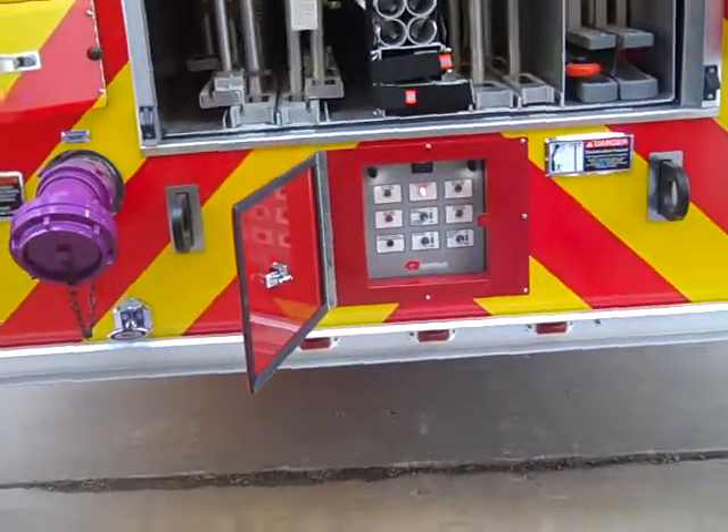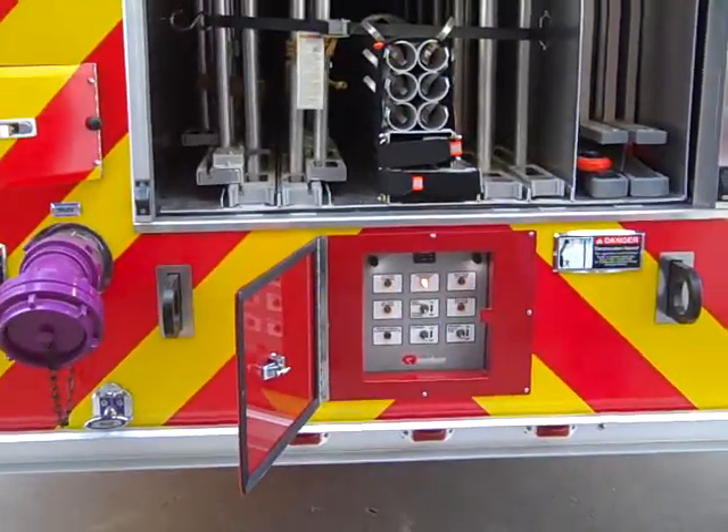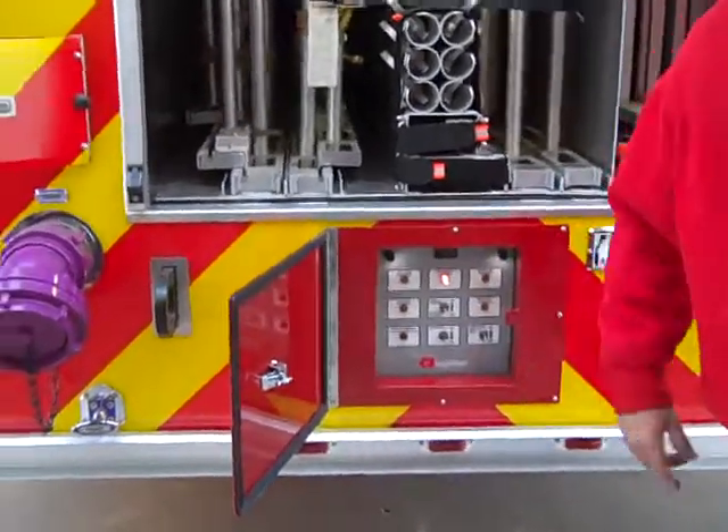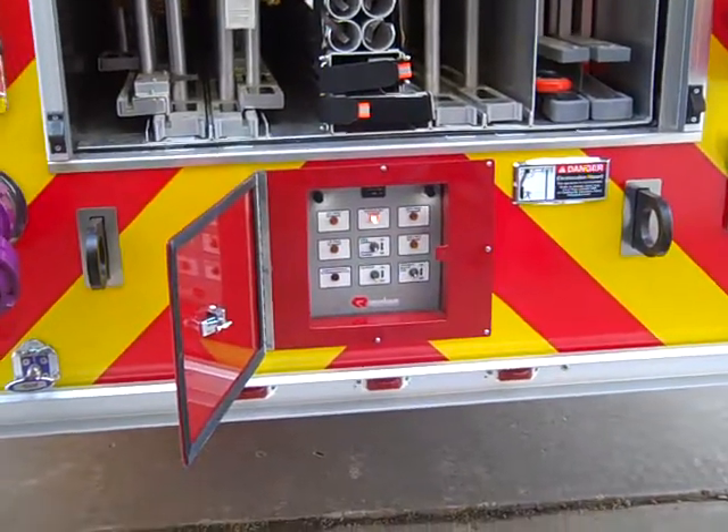That's what your board will look like if you've done everything right in the cab to start the aerial. If you walk back in and you don't see this lit up, you've probably forgotten one of your steps in the cab, or maybe you don't have the part for it to fly.